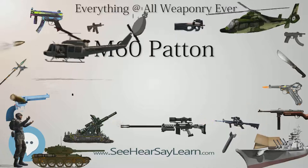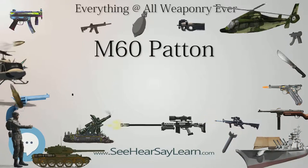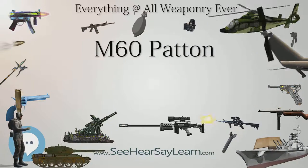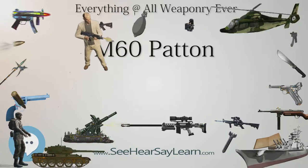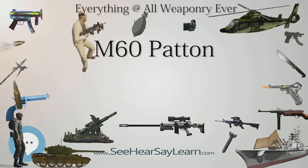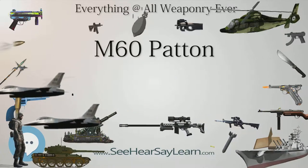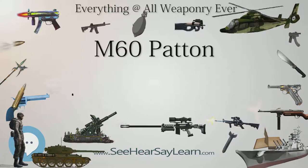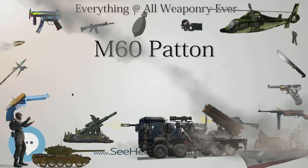The Israel Defense Forces (IDF) purchased its first M60A1 tanks from the U.S. in 1971. M60A1s saw action with Israel during the 1973 Yom Kippur War in both the Sinai and the Golan Heights. The United States sent additional M60A1s to Israel just before and during hostilities. Many Israeli M60s were destroyed by Egyptian troops with AT-3 Sagger anti-tank missiles in the first few days after Egyptian forces crossed the Suez Canal. Israel further upgraded their inventory of M60s through the 1970s and 1980s, with modifications including new tracks and explosive reactive armor (ERA).